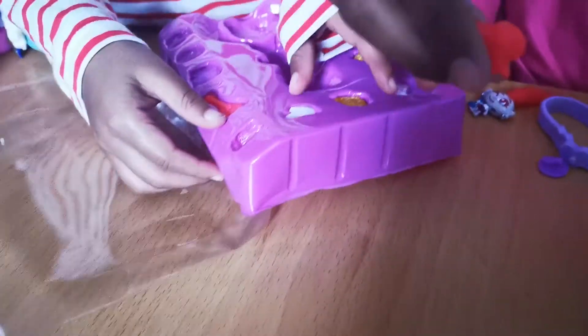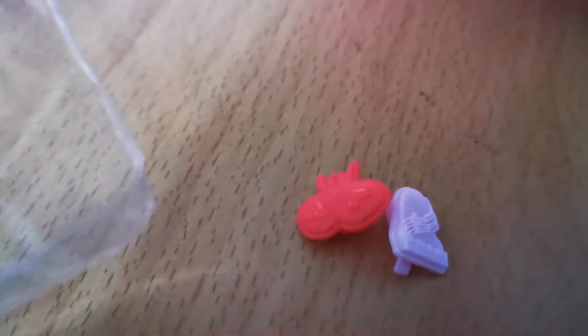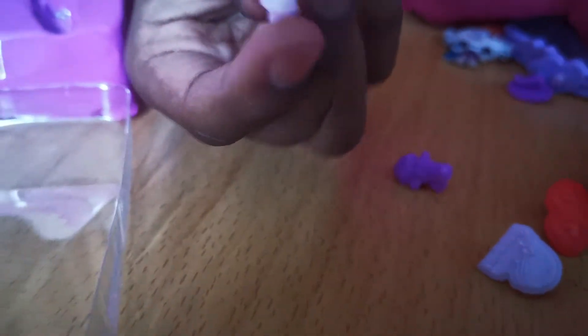So this is a skull — put it in over here. And this looks like a piano, over here next to it. This one looks like a microphone. This is a guitar — it's a musical thing. This is the gift, let's get this one out.